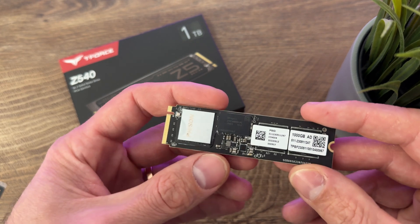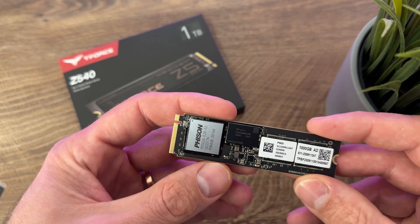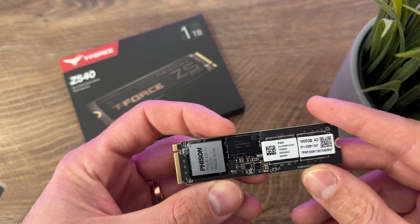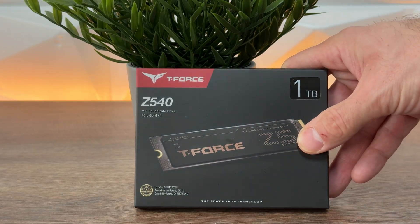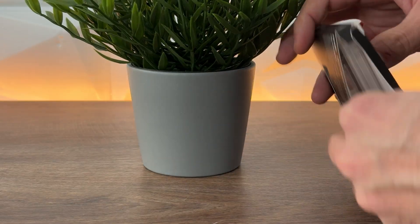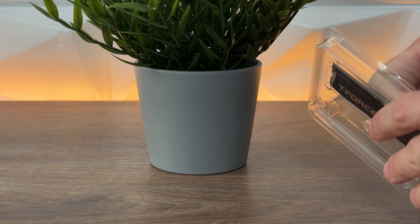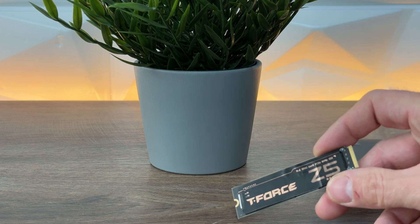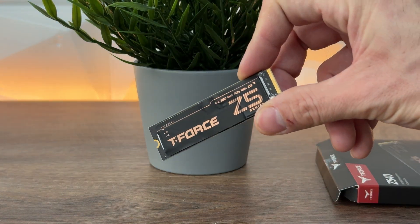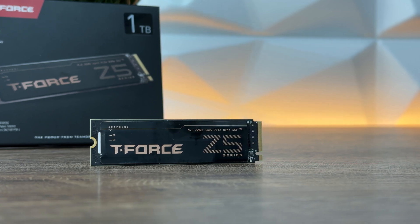It goes in the Z5 series and has impeccable speeds, that's without a doubt. The Cardea Z540 PCIe 5.0 adopts the latest Gen 5x4 interface and supports the latest NVMe 2.0 protocol. The graphene sticker has a specific layered design with a perfect hexagonal honeycomb structure.